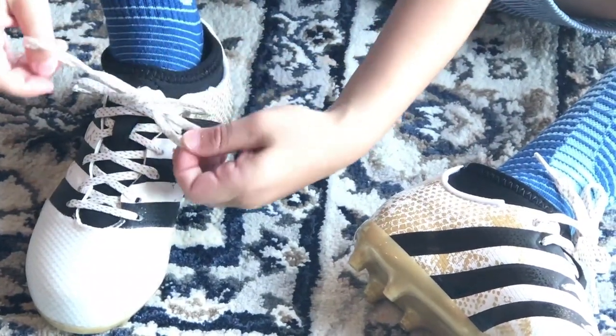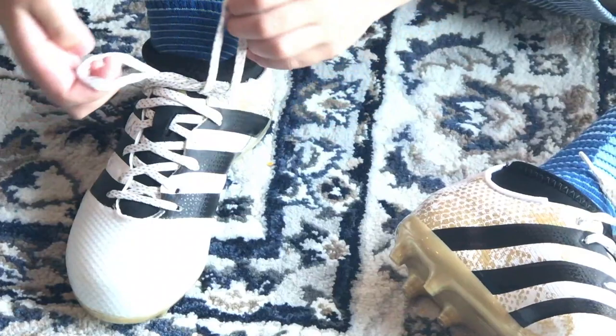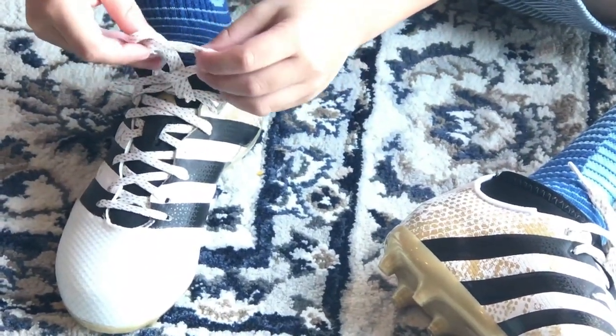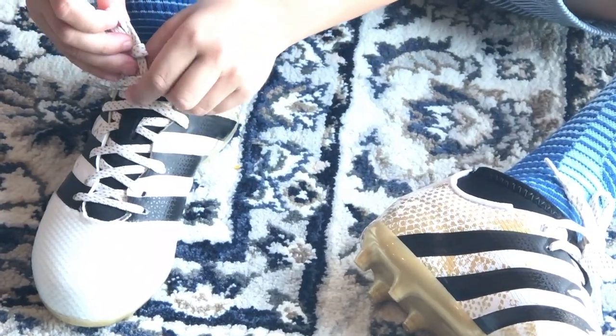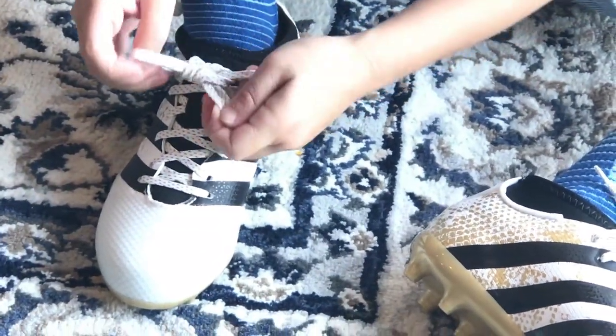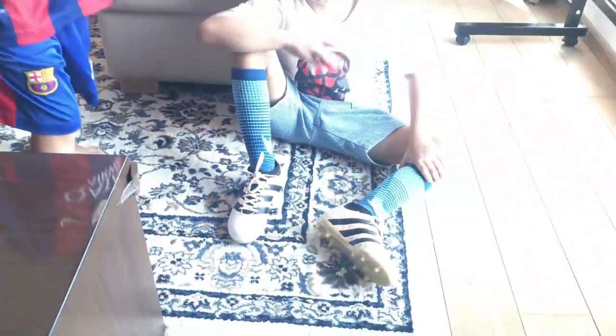Put it under, do this, make an X again, put it under, and there you go. This is an easy way.